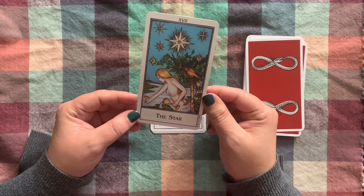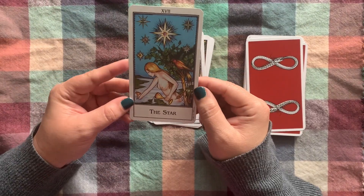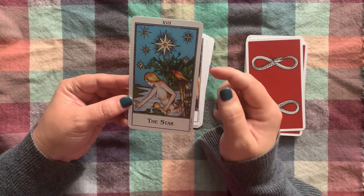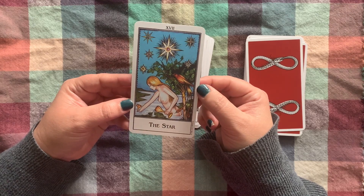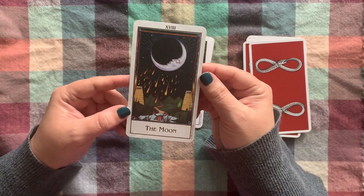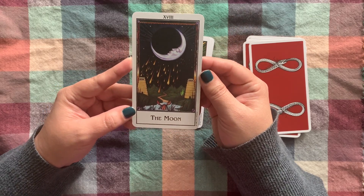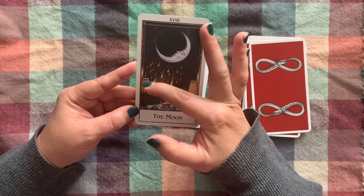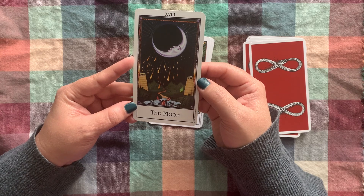Here we have the Star. There's this bird — is it a peacock? I'm not sure. Nothing in this deck feels exactly like our world; it feels like our world adjacent. I'm not sure if this creature is made up or based on a real bird. Here's the Moon — I adore this card. It has your Rider Waite-Smith imagery, but it's very dark, with meteors falling from the sky, and that vegetation sticking out. Interestingly, there are no dogs or wolves in this one.